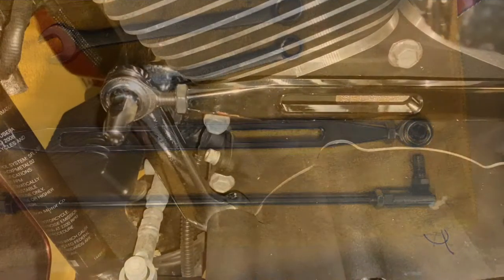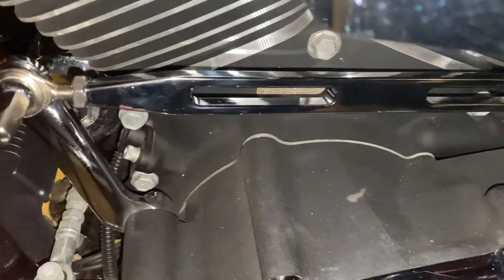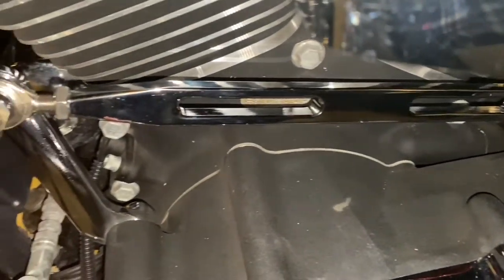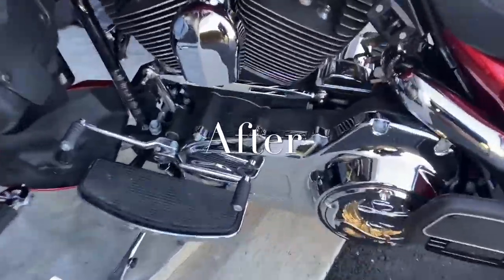And now my boring shift linkage is chrome — looks pretty good. Much better looking with the new chrome piece.